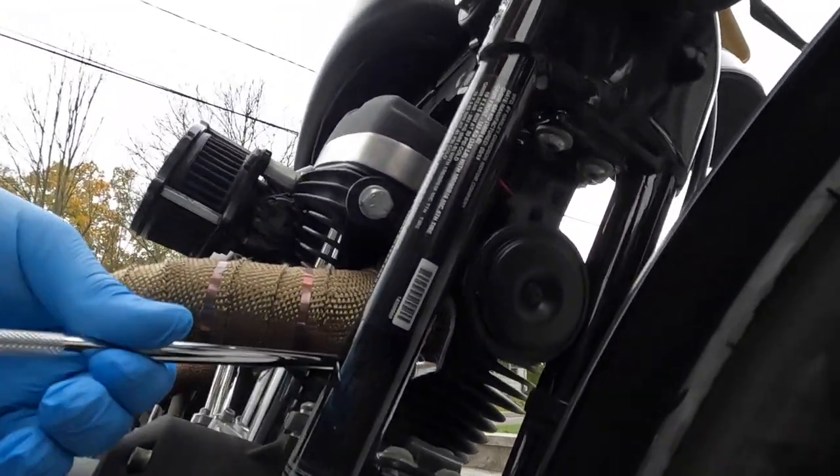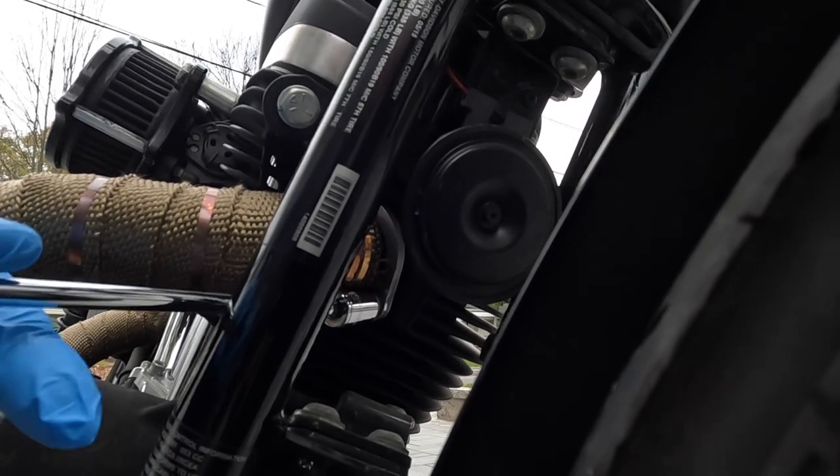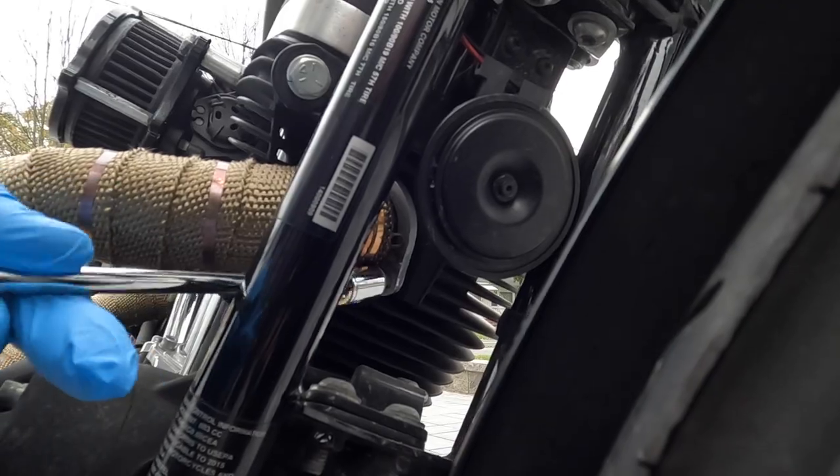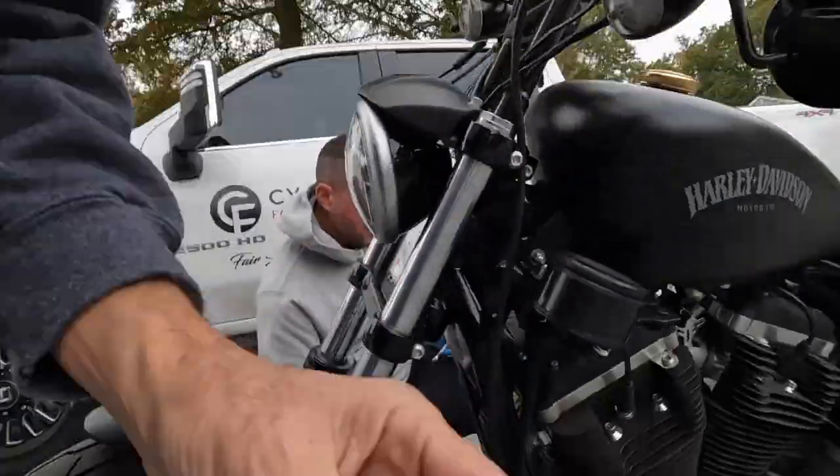Okay, second one right there. Everything was so loose here — probably had an exhaust leak, I don't know. Yeah, very loose. Get that one — yeah, I got it. All right, so that's all on this side.